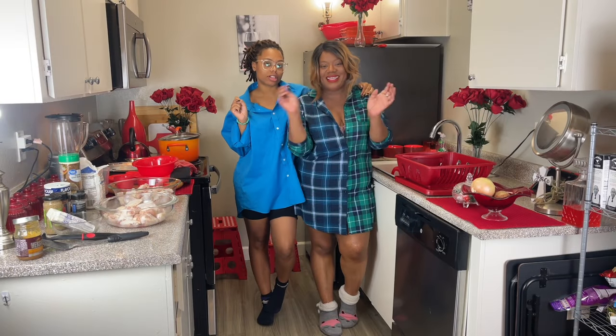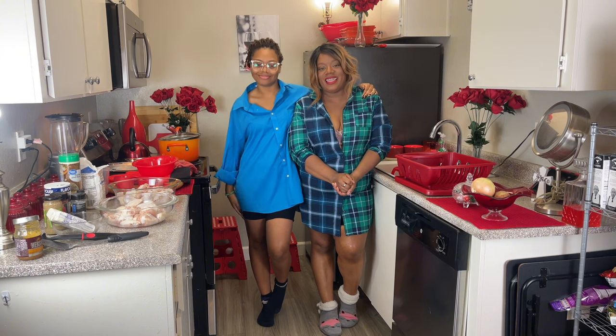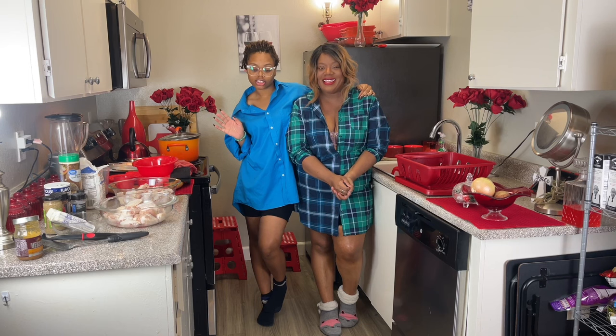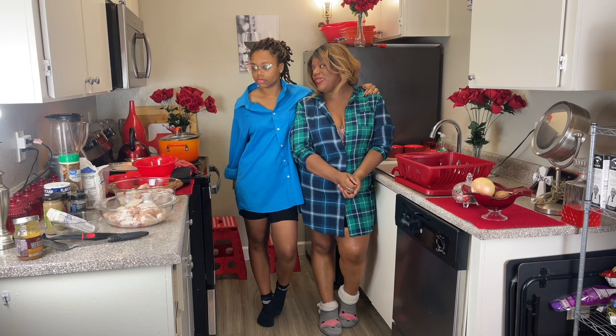Hello everyone! Hi, my name is Weltha, and guess what? Makoo's with me today — my daughter! She wants to make some chicken wings with me.